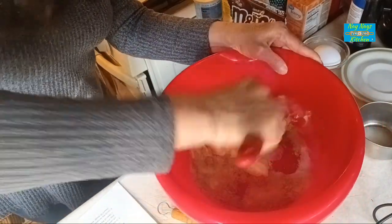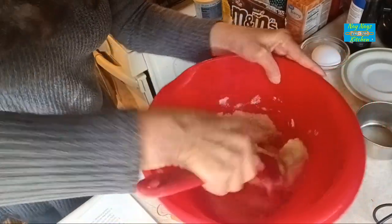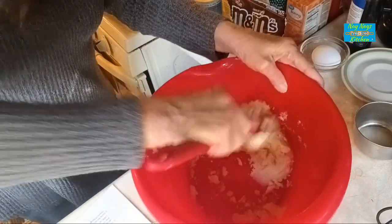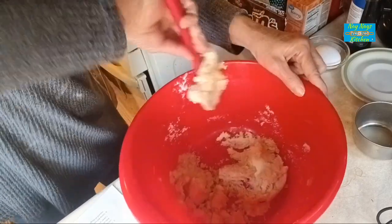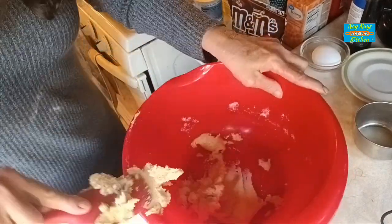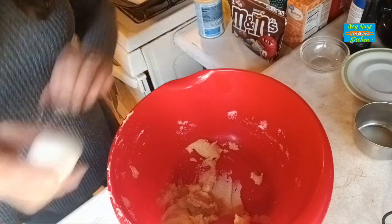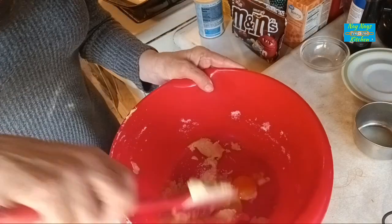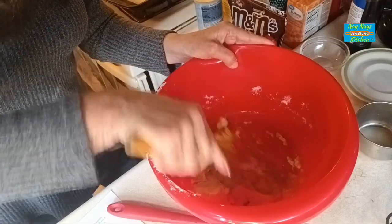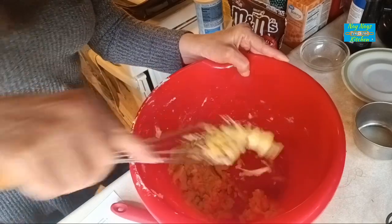We're just going to cream this all together. Now if you wanted to do this with a mixer you sure could, but I didn't feel like digging out a mixer when I can do it perfectly fine with a spoon. Once you get it creamed all together, we're going to add in one large egg into that.